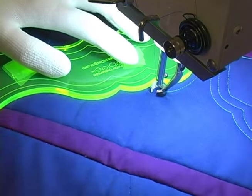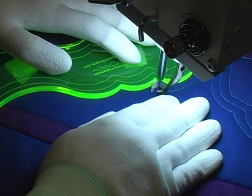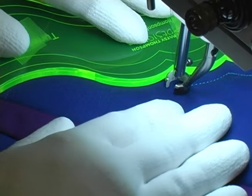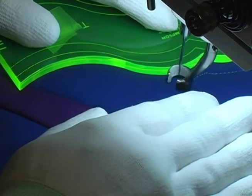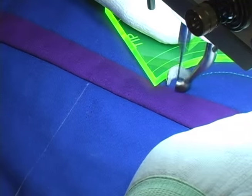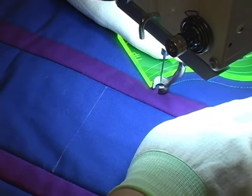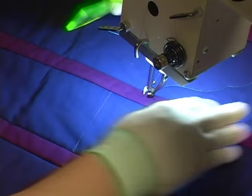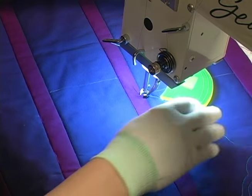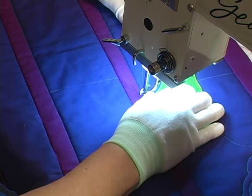I begin stitching along the edge of the ruler and I can pause to adjust my hands each time I reach a new zone on the ruler if I need to reposition my hands. Once my needle reaches my mark for the midway point of the swag I stop stitching with my needle down and then I flip my ruler over to get ready to stitch the opposite side of that first swag.